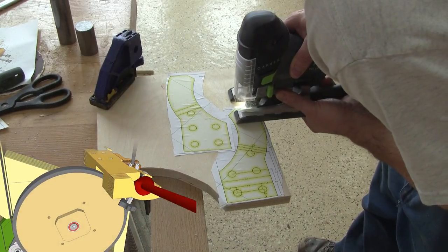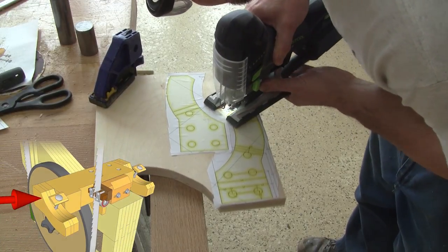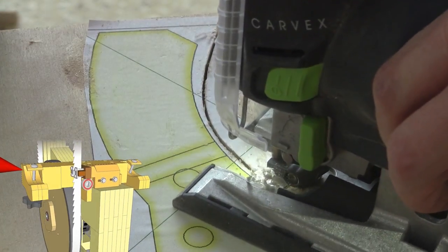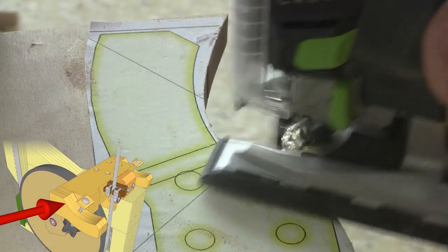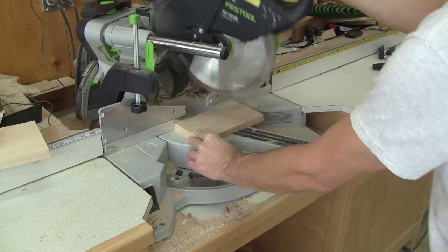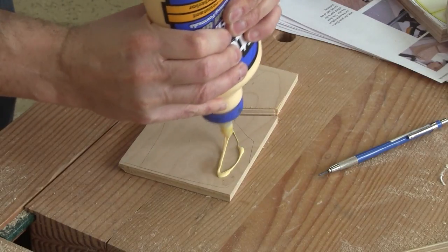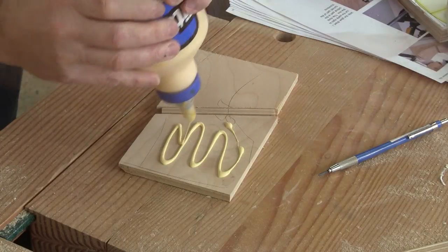Now I begin to work on the trunnion. I begin by roughly cutting some pieces of plywood for the fixed part of the trunnion tilting mechanism. Then I cut a piece of ten millimeter plywood at twenty-two and a half degrees and glue those directly under the lines that are on the pattern.